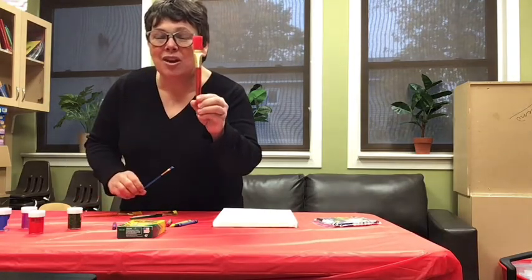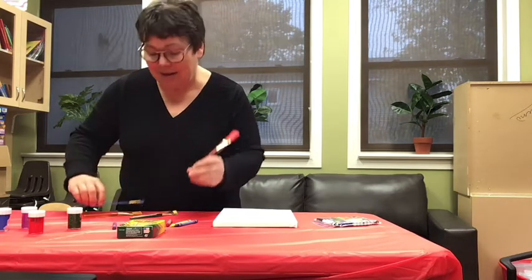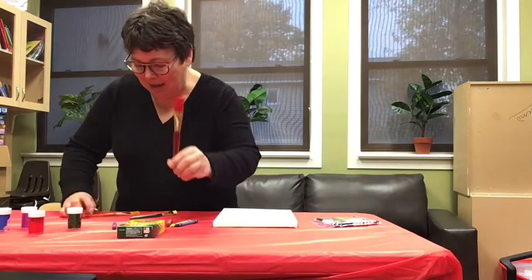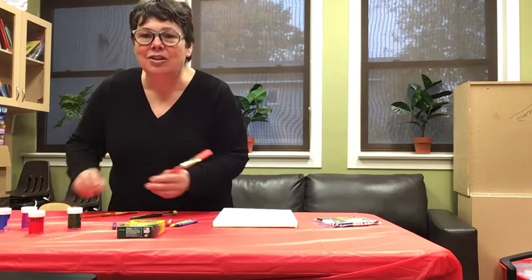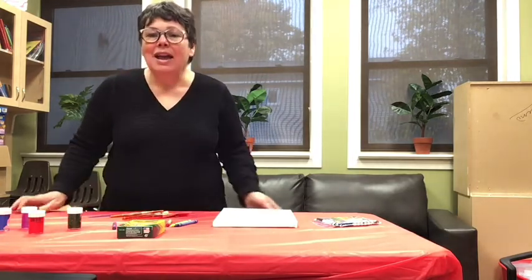This one is bigger, this one is smaller. This is the biggest brush and this is the smallest brush. So you can use all kinds of brushes — we have four brushes here. And we're going to paint.